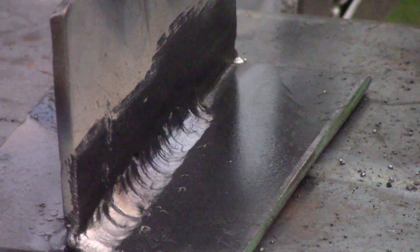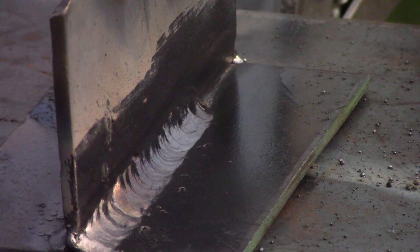Not bad — at those settings, the machine was making a pretty nice weld profile. Pretty decent size, around a quarter inch, which is what I was going for.